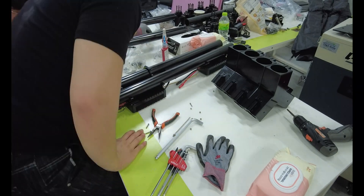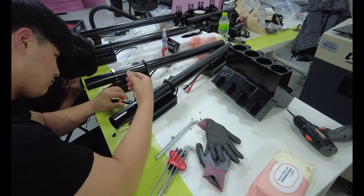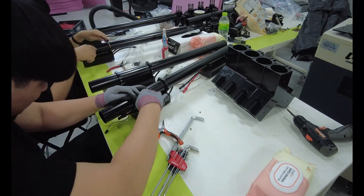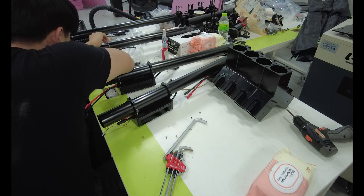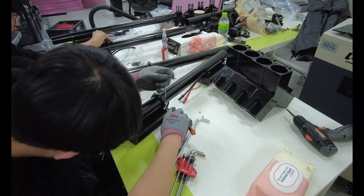You don't see the mistakes here — mounting holes off by 2mm, bolts stripped, ESC connectors reversed. That's what happened the first time I ever built one of these. So now I move slower, think ahead and test every step before locking it in.